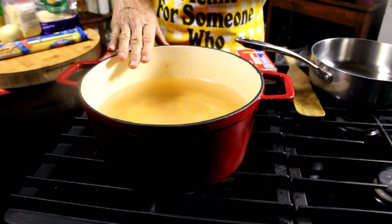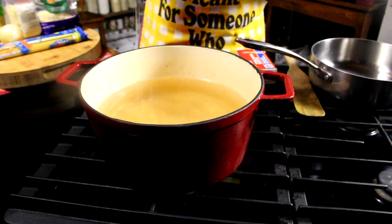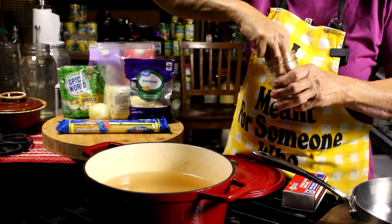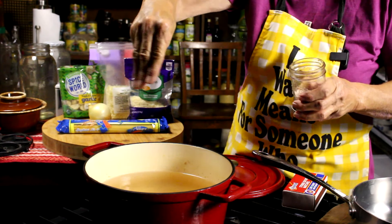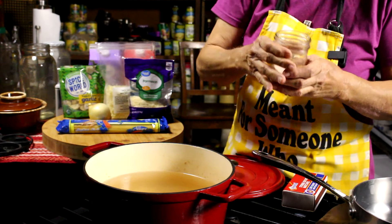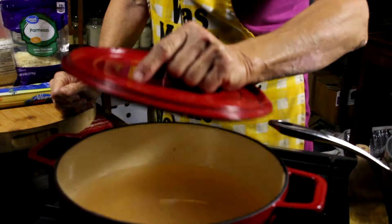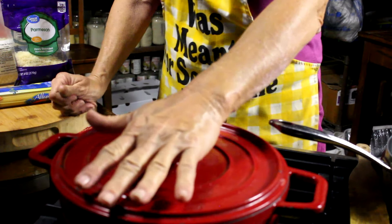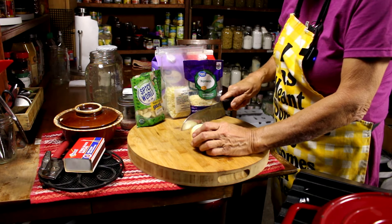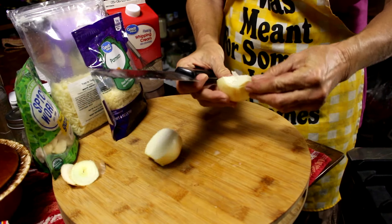First thing we're gonna do is light the stove, get it on high, and get our water boiling for our spaghetti. I've got two quarts of water in here and I want to liberally — liberally — put salt in here. I want at least three or four teaspoons of salt so that my spaghetti has some flavor. I'm gonna put my lid on the pot so that water will boil faster. First thing I'm gonna do is cut up an onion — just a small Vidalia — and we're gonna cut it really fine.